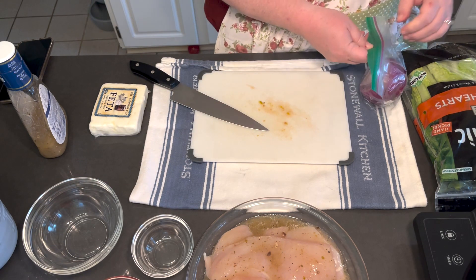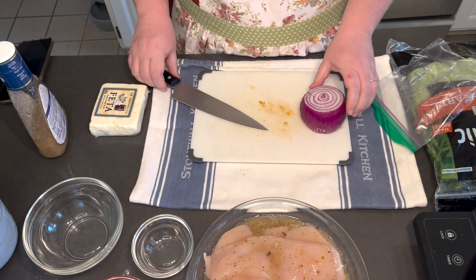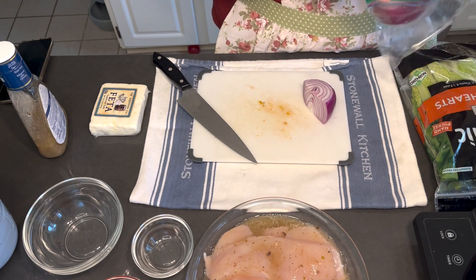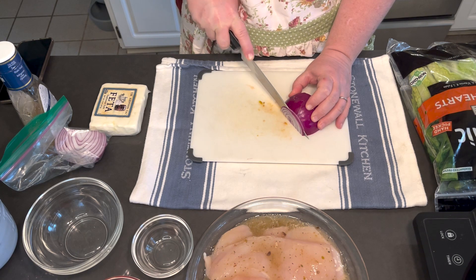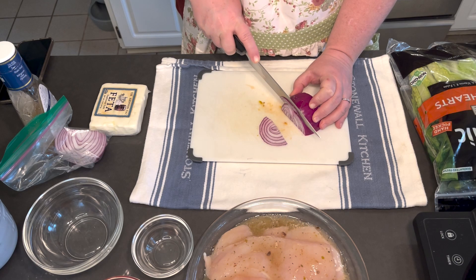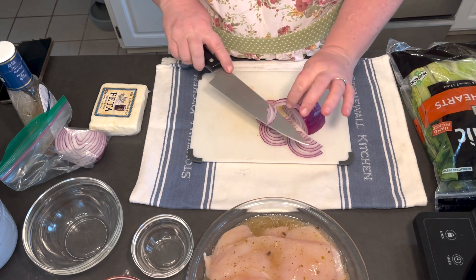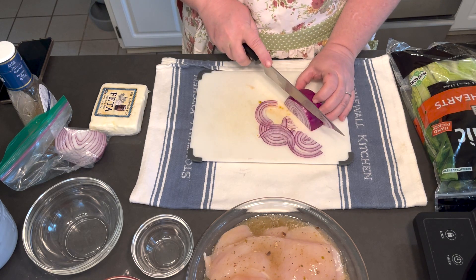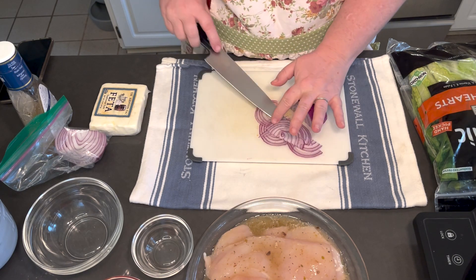Next, let's do the red onion. I had one left over from cheeseburgers yesterday, so I'm just going to use what I can off of it. The key is to get as thin a slice as you can — you don't want the red onion to be overpowering, so you really want paper-thin slices. My boys are not big onion fans, so we're not going to need a lot.